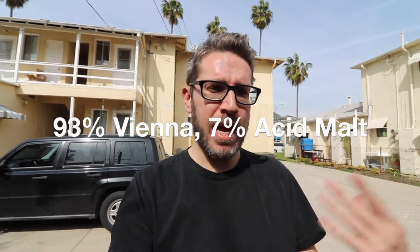Today I'm doing a SMASH beer, but I'm not using two-row for the malt. I'm using 100% Vienna and a little bit of acid malt. The acid malt is just to bring the pH to the range I want it to be. So technically it's not a full SMASH beer, but it counts.